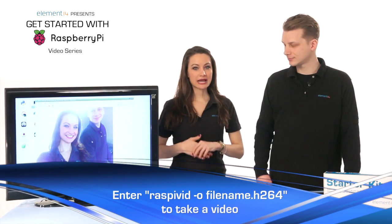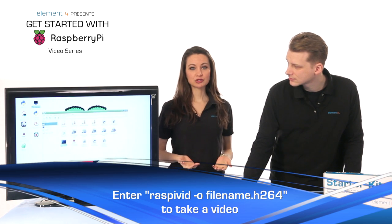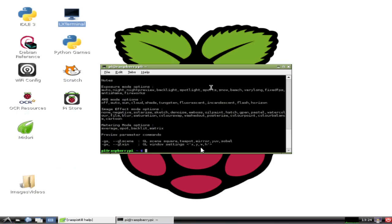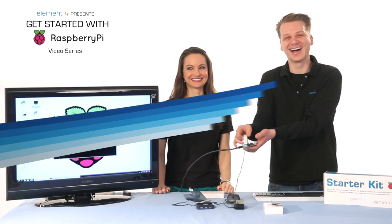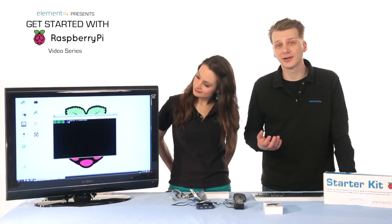Now we're ready to take a video. The command for video is raspivid, and it has a variety of settings that can be applied as well. Like raspistill, you'll need to enter -o and a file name in order for your capture to be saved. Let's enter raspivid -o video.h264 and then press enter. Returning to the file manager, we'll see our video file there in the Pi directory.